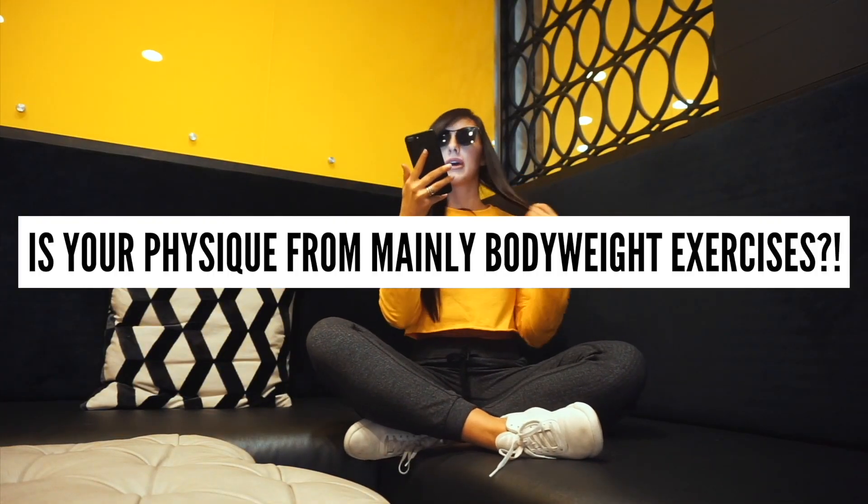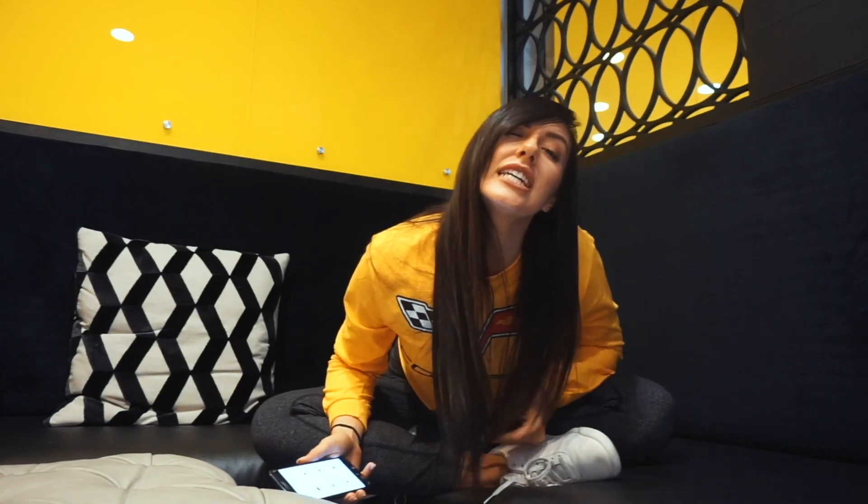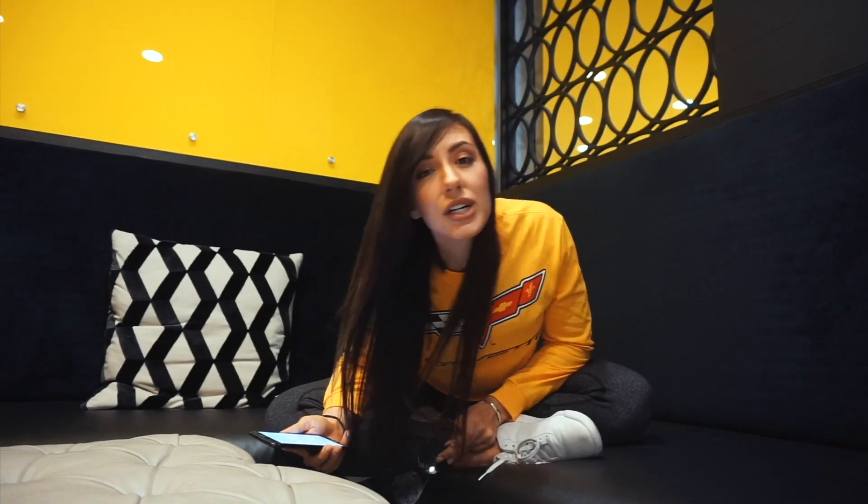Did you build this amazing physique mainly by doing bodyweight exercises? Yes, honestly. I started in the bodybuilding industry and competed, and I was an athlete doing volleyball and tennis. But for the last two years it's been 80 to 90 percent bodyweight training, and that's my favorite.